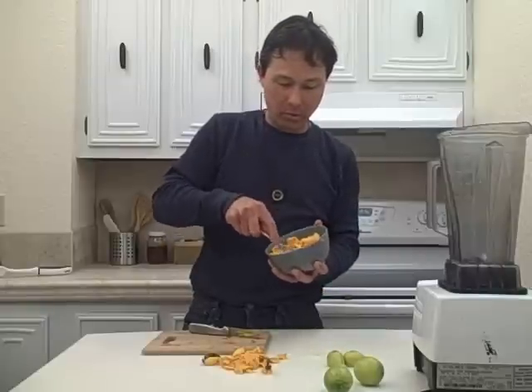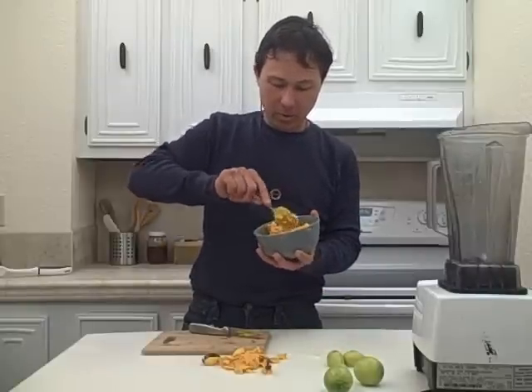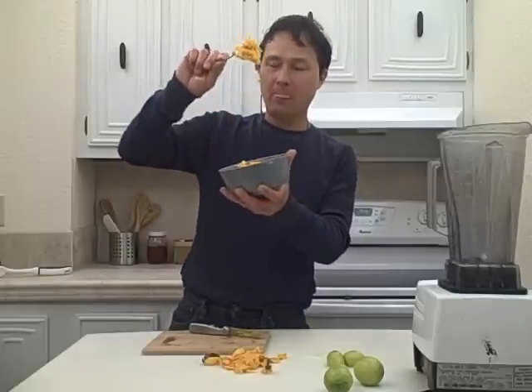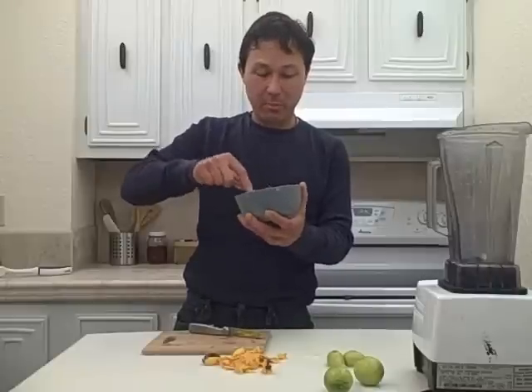We're going to mash that canistelle up and mix it with that lime juice. Now the texture of this canistelle is kind of akin to a hard boiled egg when you're mixing it with more liquid — it does get a little more liquid. Canistelle by itself without any extra liquid is kind of hard — look at that. But once we mix in these two limes it's going to be more of a nice pudding consistency.